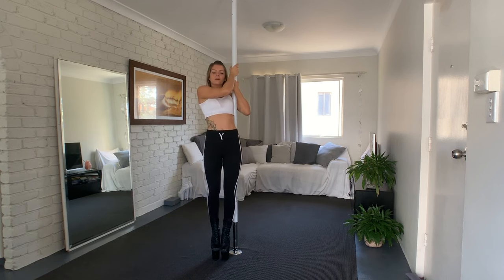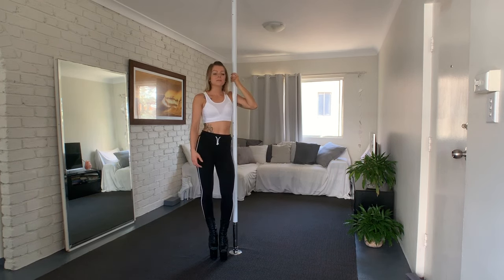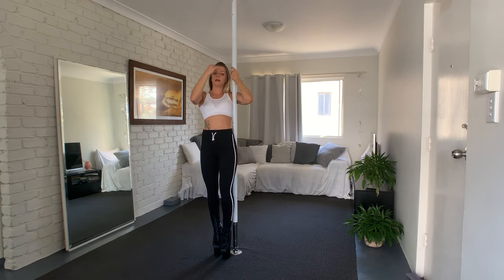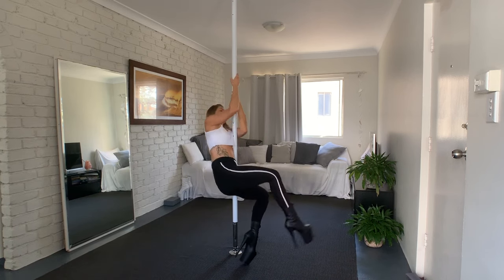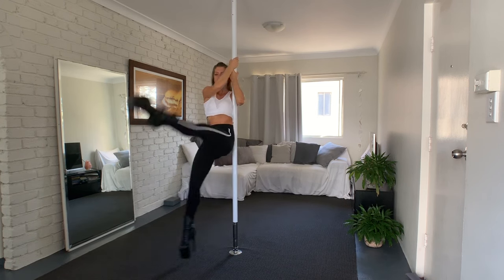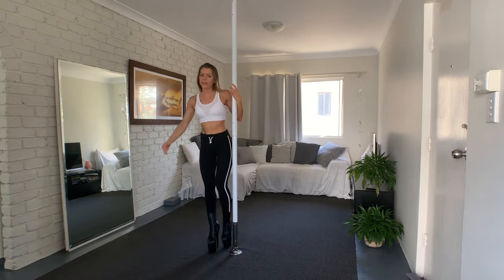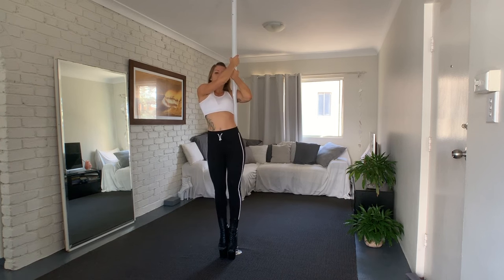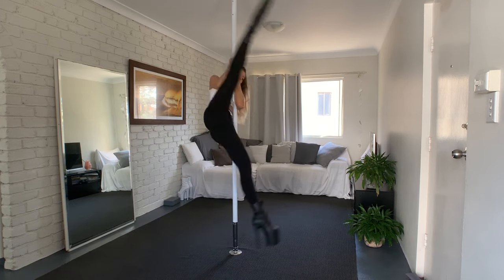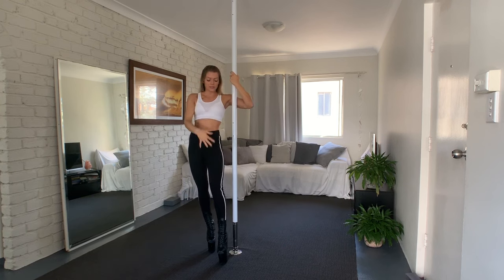It requires a lot of strength to hold your body up and straighten your legs — it's really hard. Make sure you keep your grip, because when you lose the grip you lose your height and you slide down the pole. Focus on squeezing the pole. What makes it look even better is when you lift yourself up a little bit — that makes it look more impressive.